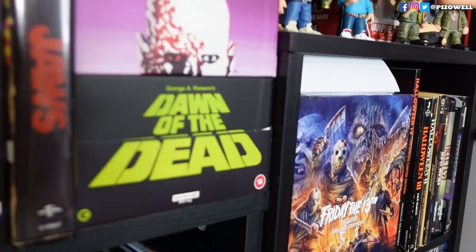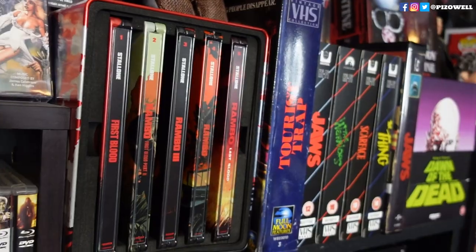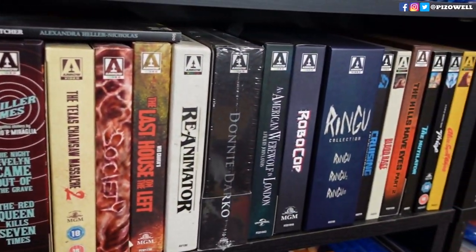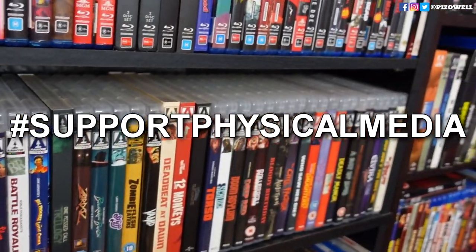Remember, you don't own digital media — you're only renting it, and it could disappear at any moment whether you've quote-unquote bought it or not. Support physical media, and support your pricey physical media with Retro Protectors.